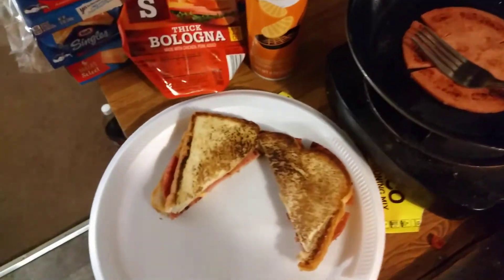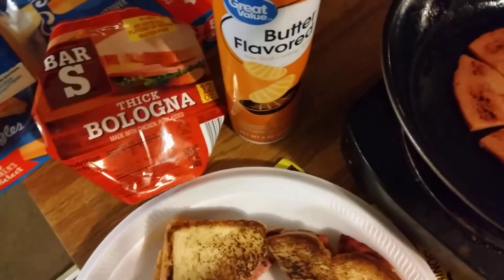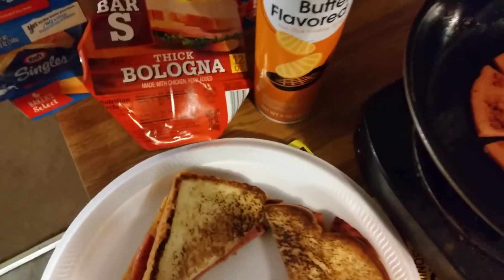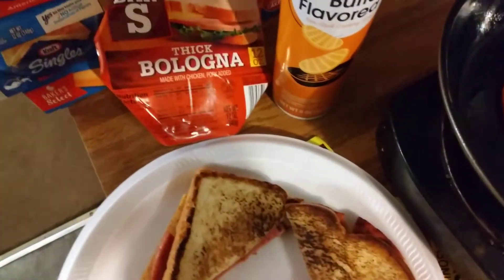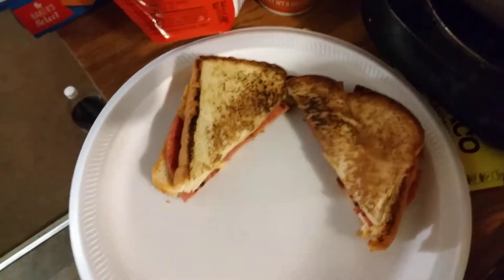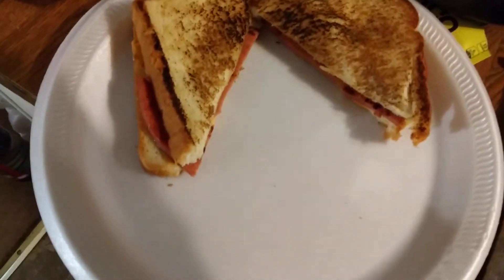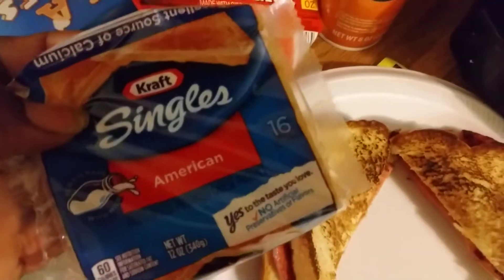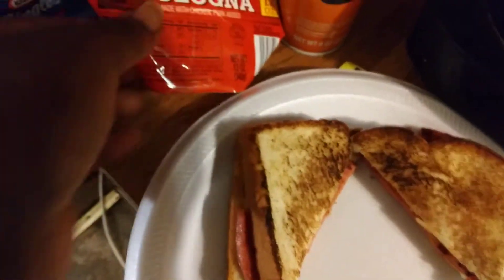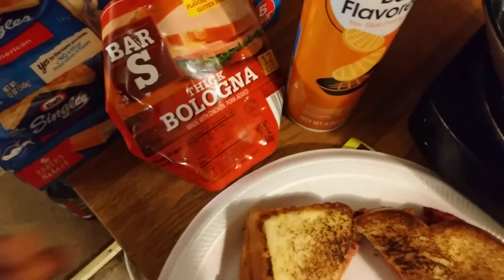World famous bologna sandwich. I'm using that cheap bar's bologna, which I like the best — that thick bologna. To me it's better than all of it, kind of melts in your mouth. I'm using the Kraft singles, American cheese right here. Using thick sliced bologna, you can get that at Walmart, Food Lion, pretty much anywhere.